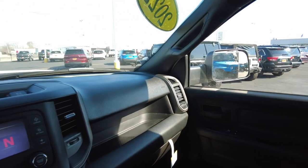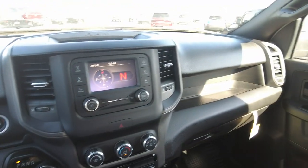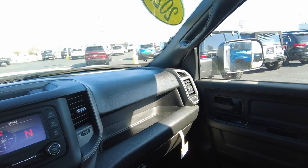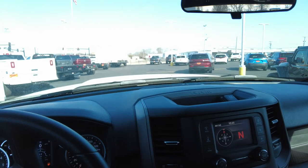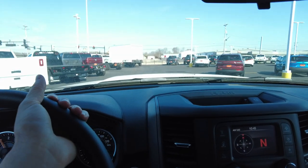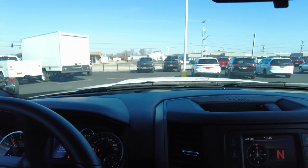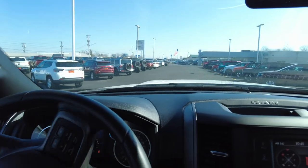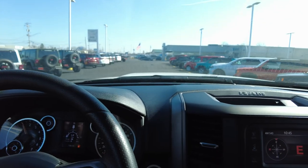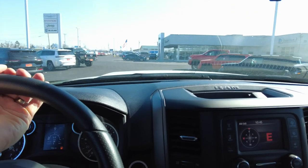If you're interested in financing, a lot of our customers who watch these videos can't come in the store because they live far away, so we have financing options online — link is posted below. If you like our content and want to see more, subscribe to our page. Comment below with questions, or call or email us and we'll get right back with you. These trucks are hard to come by right now. It's a great chassis with a great service body — probably the best out there for longevity and use. Thank you so much for watching and we look forward to hearing from you soon.